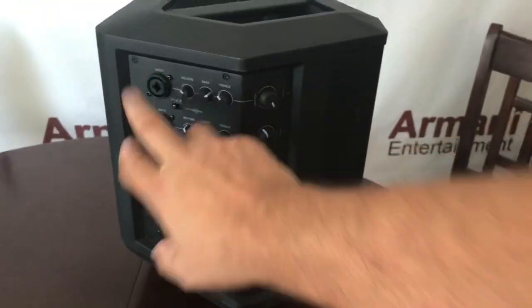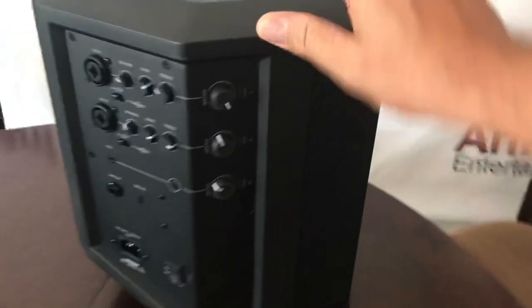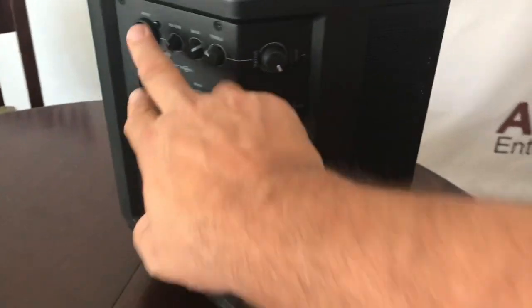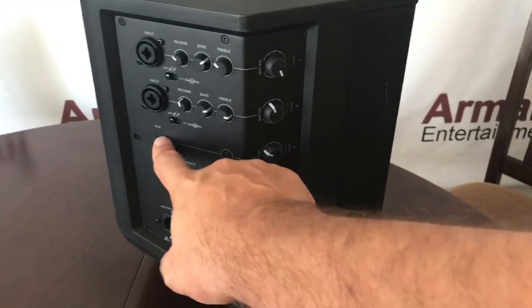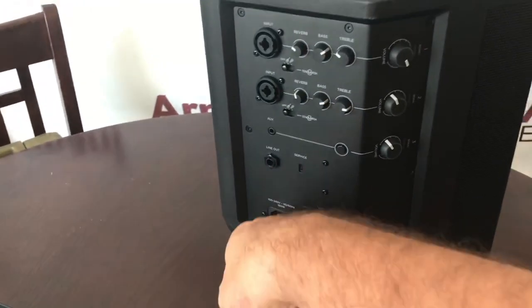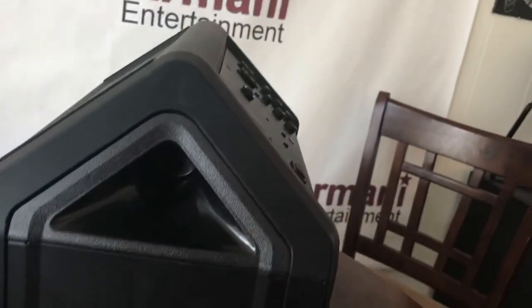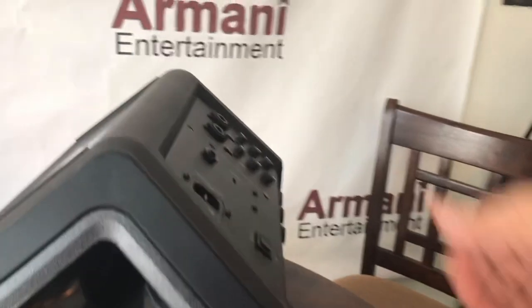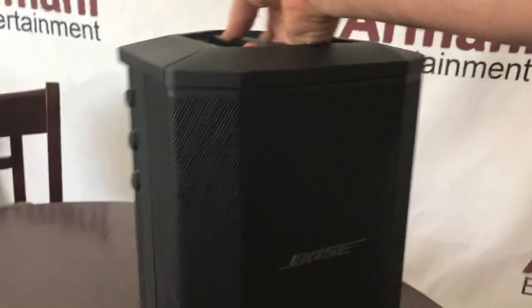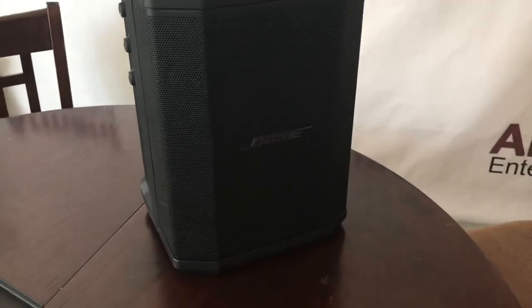There are two main inputs — one and two — that have reverb, bass, and treble EQs on there, as well as the main volume which is over on this side, and that's for both of those. There's also a third input which is auxiliary, or you can utilize Bluetooth, which has just volume only. This takes a standard power cable to charge it up and then you get your on and off button. This is speaker mountable — as you can see here on the bottom, this is where you put your speaker stand, and down here is where the battery is, which you can change out in case it goes bad over time. Compact and I highly recommend it. I use it for both ceremonies as well as cocktail hour.